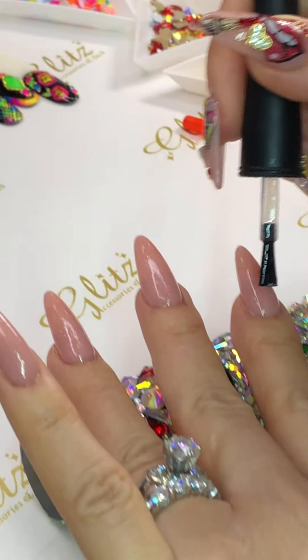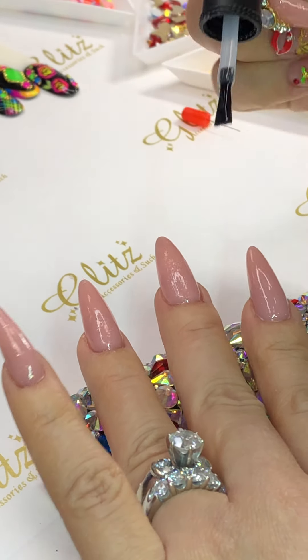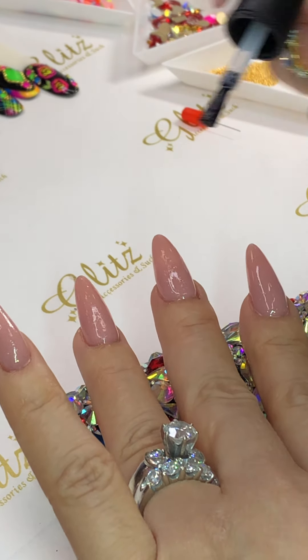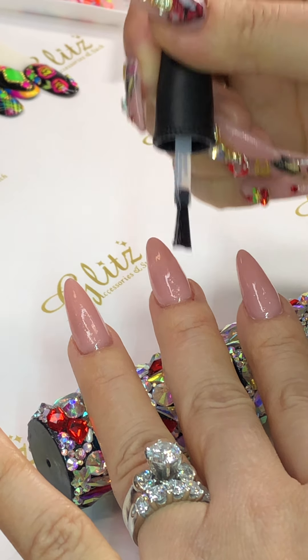Make sure you apply enough — you don't want too much because it might not cure properly, but if it's too thin then it's not going to engrave properly either.